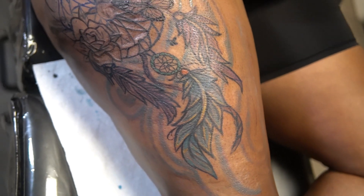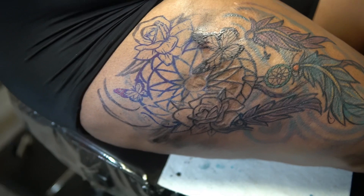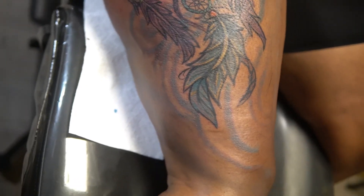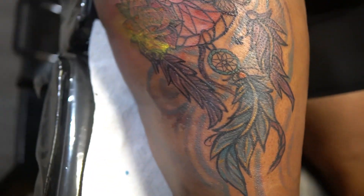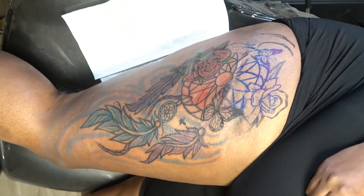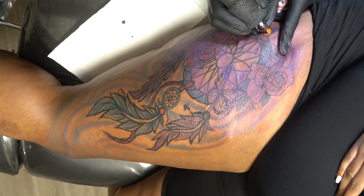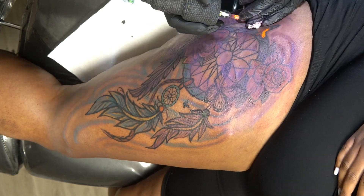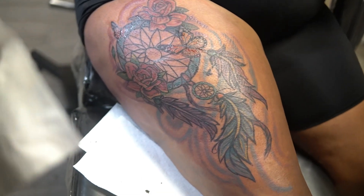The ninja is putting in work — getting some clean lines and some saturated colors. Let's go. Y'all see how far we got so far.